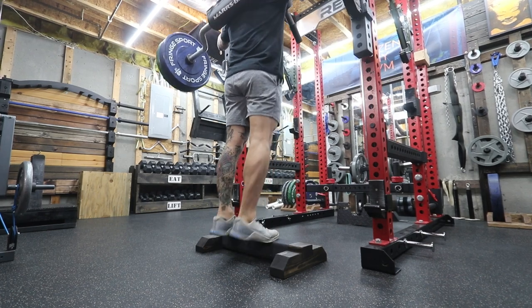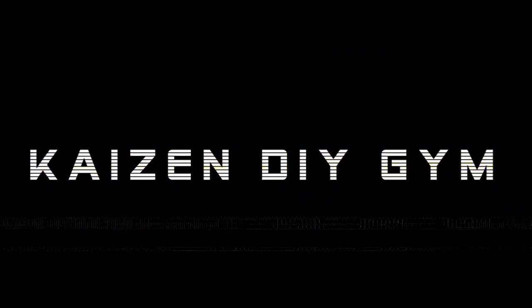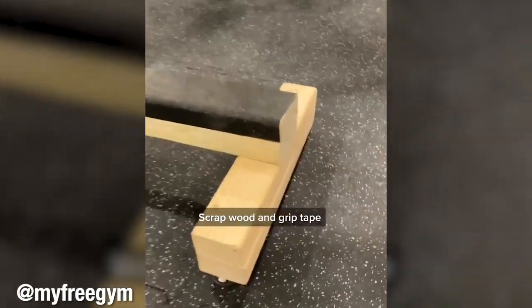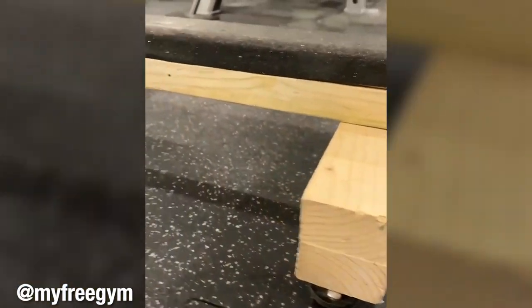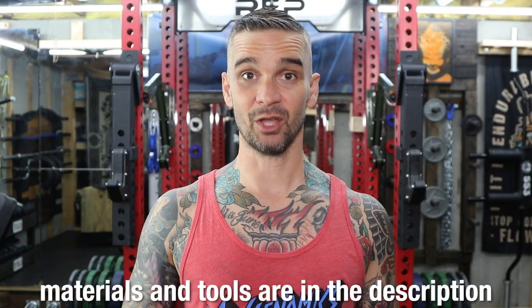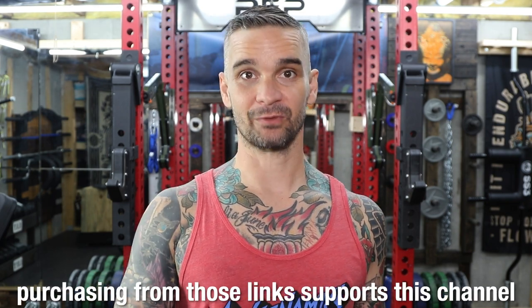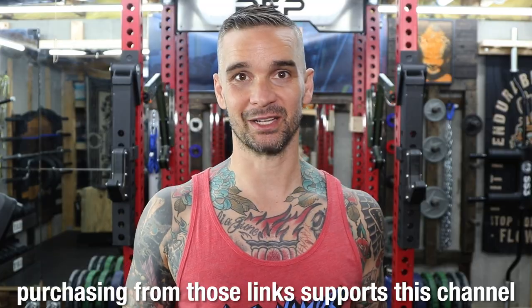The video today is for a simple calf raise block. It's a quick project, but it's also really nice to have around the gym. This is a pretty easy project. I made mine a little fancier by using 4x4s and connecting them using lap joints, but you can simplify this, just use 2x4s and screws and call it a day. My full list of materials and tools is located in the description of this video. When you purchase from those links, it helps to fund future DIY projects.